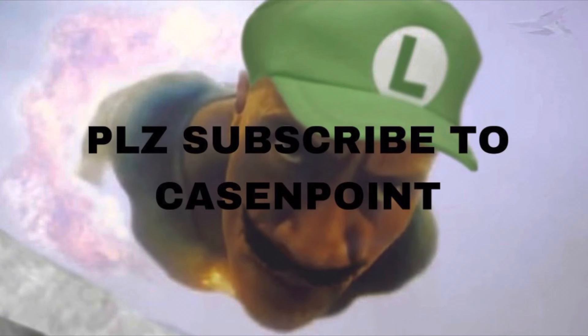Alright, thanks for watching, and I'll see you in the next video. Brofished. Thank you for watching my own video. Please like and subscribe.